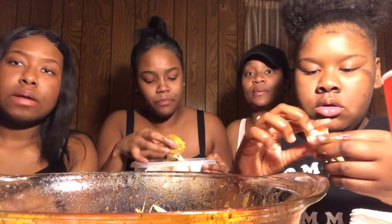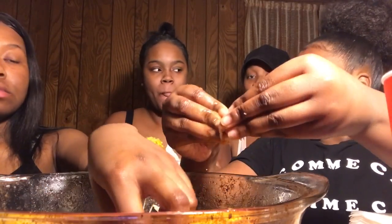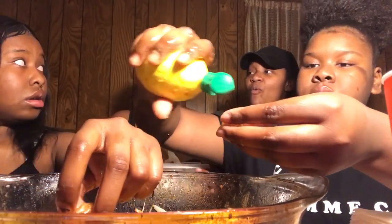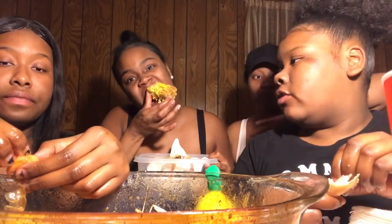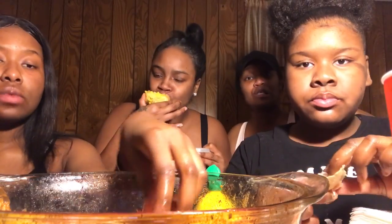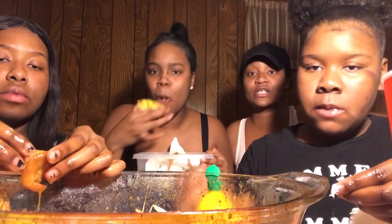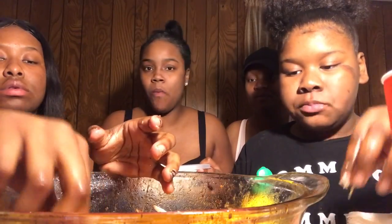So the bag — with the crab legs, the mussels, and the shrimp — that all came in one bag. For how much? Twenty-five dollars at Walmart! So when y'all go to Walmart, go to the seafood area — it's right there where the crab legs are. We also got lobster tails — they're fourteen dollars, only two of them, but that bag for twenty-five dollars, you can't beat it.